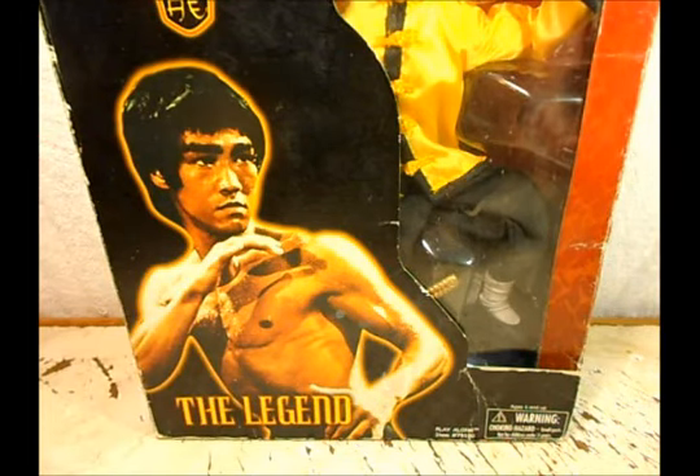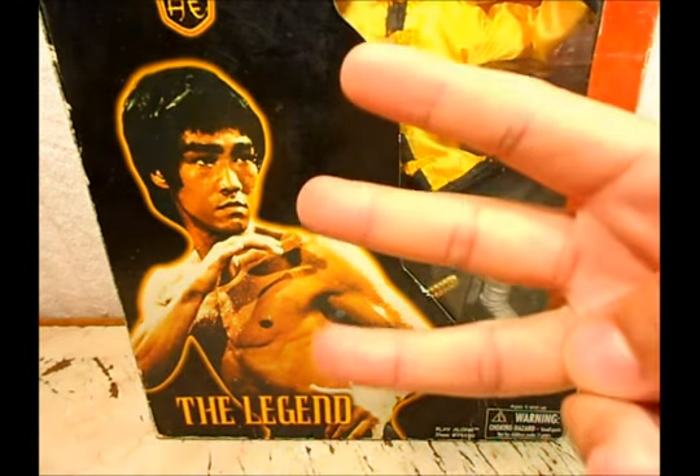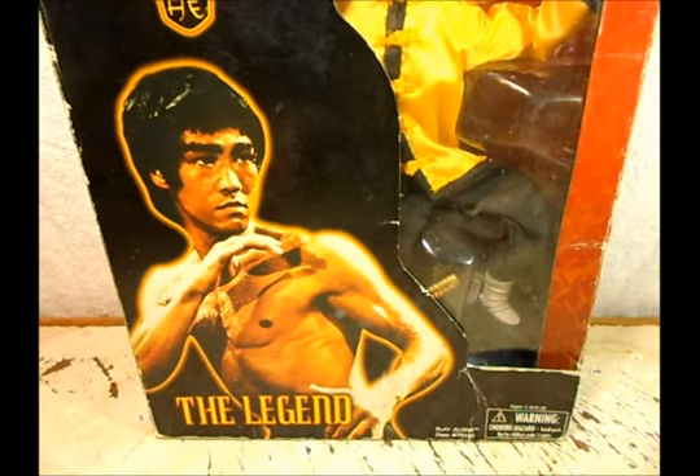Hey, what up dudes! I'm Chris from Berseross and today I'm going to bring you a review of a Bruce Lee figure, hell yeah. I have this figure from a long time ago. I got it at my flea market for about 3 bucks, so that's pretty impressive — 3 bucks.